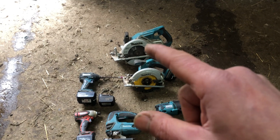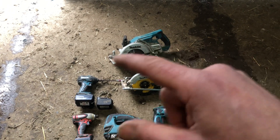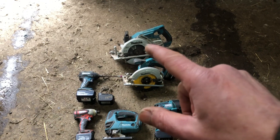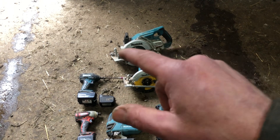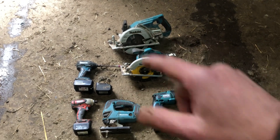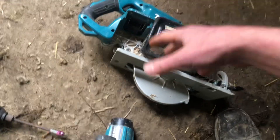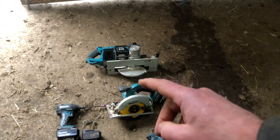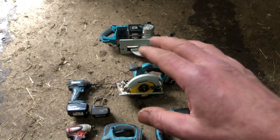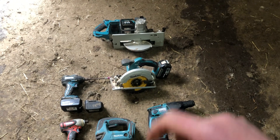This 36 volt saw has got two batteries in it and it'll cut full blade depth in anything — wet timber, anything — but it's twice the weight of the 18 volt one so I don't use it a lot except when I have to. It's extremely heavy, but you can cut through seven-by-three rafters that are soaking wet without any problem, purlins or whatever.